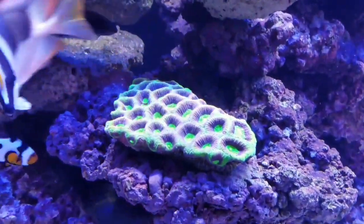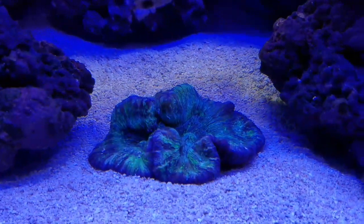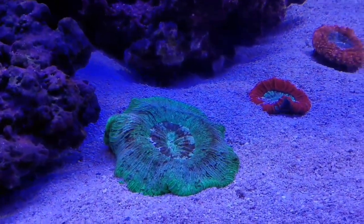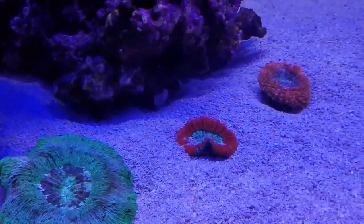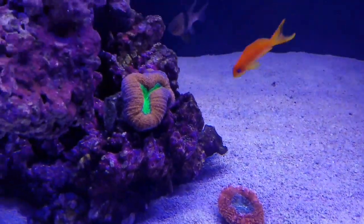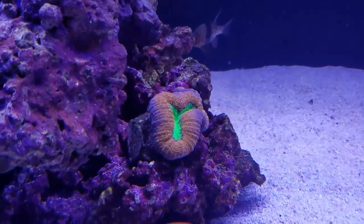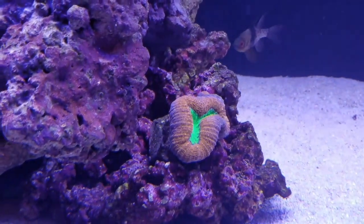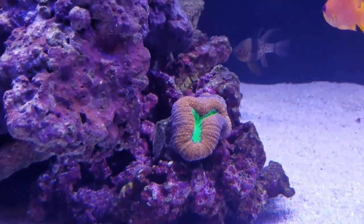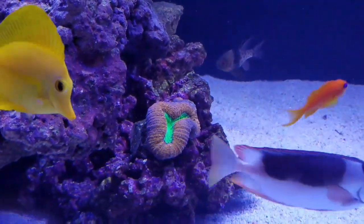I thought this would be a decent position for this Dragon Soul Favia. I also moved this Welso, doing really well here, and this Green Brain, as well as the Red and a Pink that I picked up. I also moved this Lobophilia and put it right here — I haven't taken it off the frag plug yet. I just wanted to see what kind of reaction it was going to have to this flow pattern I've set up. So far it's stayed fairly well open; it hasn't closed up or started to brown out, and it's been here about a week and a half, two weeks.